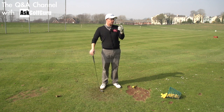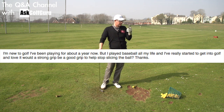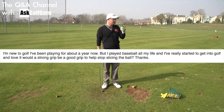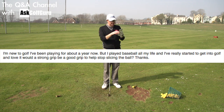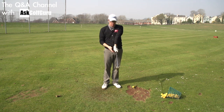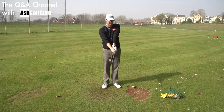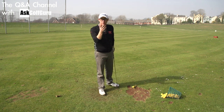Question here: I am new to golf and been playing for about a year now, but I've played baseball all my life and I really started to get into golf and love it. Would a strong grip be a good grip to help stop slicing the ball? Thanks. Interesting question. So, strong grip — I think he is saying, as a right-handed golfer, turn the left hand over to the right and see four knuckles, right hand underneath. Will that help you stop your slice?